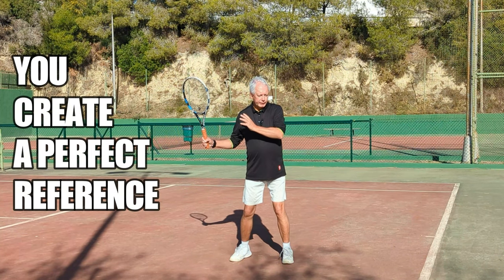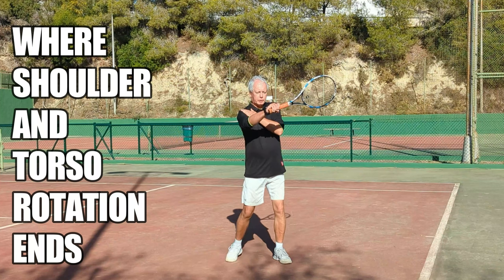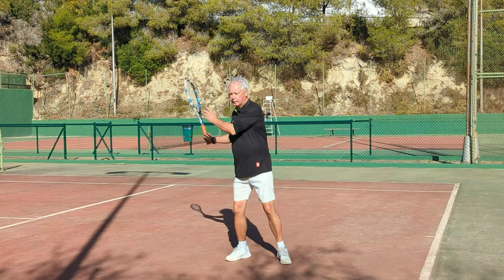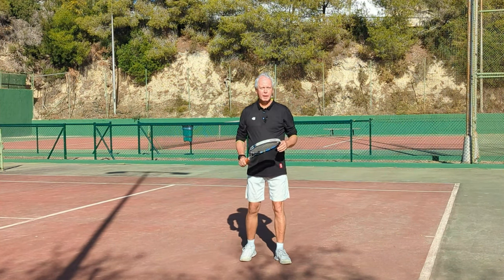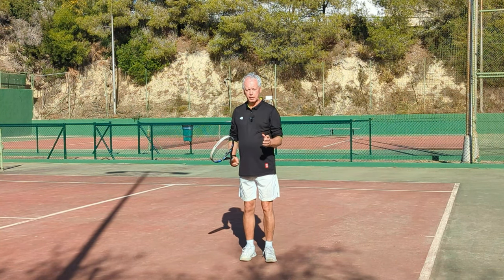And now as the body turns, it's going to collide with the hand. So I'm here — stop — and swing. And once again: here, stop, and swing. And now the hand becomes a natural anchor for the stroke.